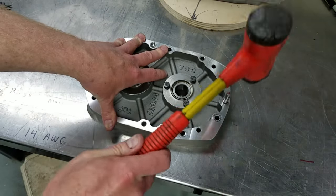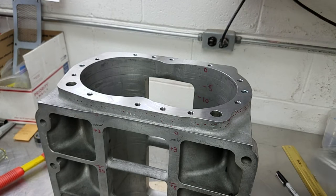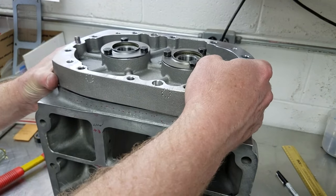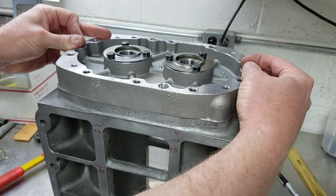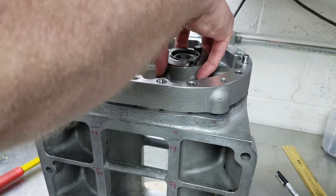I tap the pins into the bearing plates leaving about 0.400 protruding to fit into the holes in the blower case. I set the end plate onto the blower case and as you can see from this video I have a very nice close-tolerance slip fit. If I rocked the bearing plate from side to side at all during removal, the plate wants to wedge in place, so I know that my holes are parallel and of the correct size.